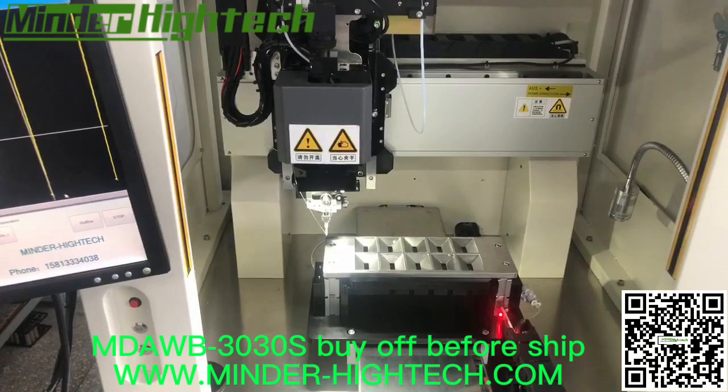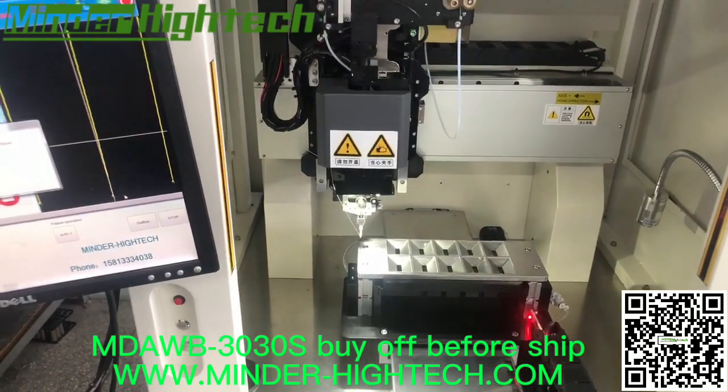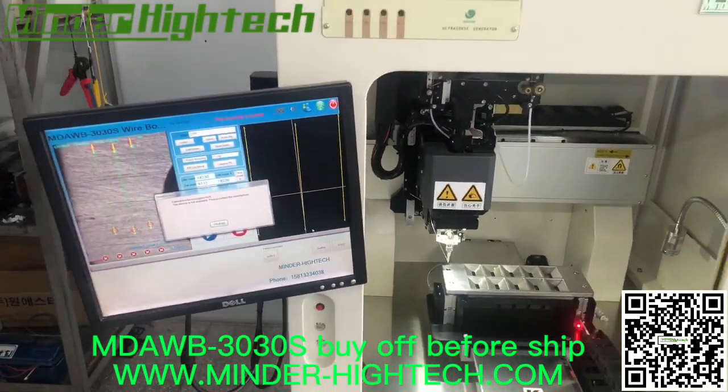This is for the semiconductor industry. Okay, thank you.